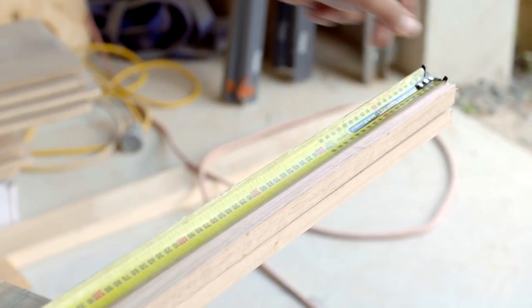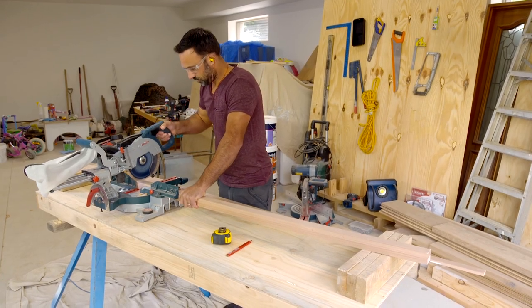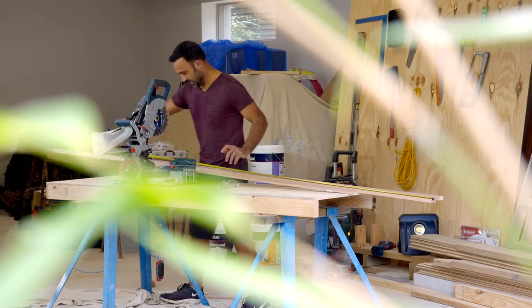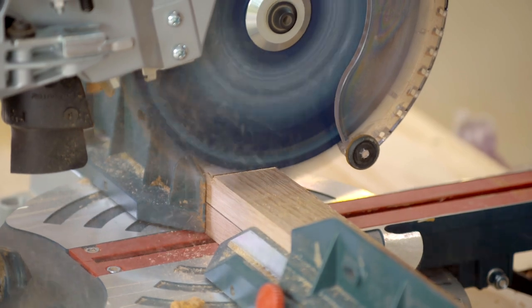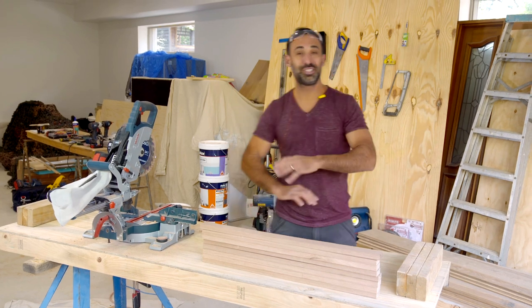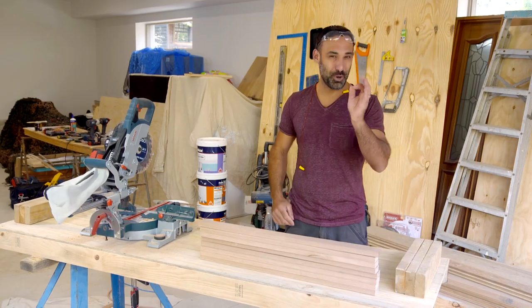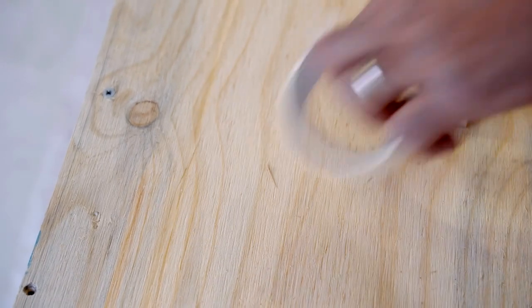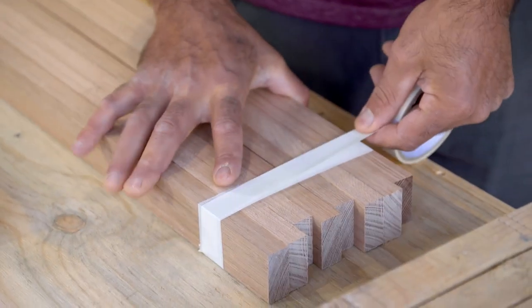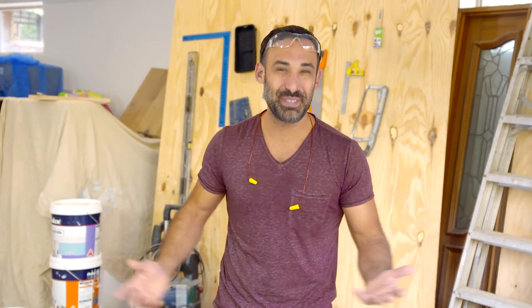First thing I need to do is rough cut everything to size. That's all my pieces rough cut — they're oversized. Now I want to cut them to the spot-on measurement. I want all these pieces to be the same size, so the trick is to tape them together and do one cut. I'll take my final measurement, which is 700mm, and then do the cut. I'll do exactly the same to the battens.